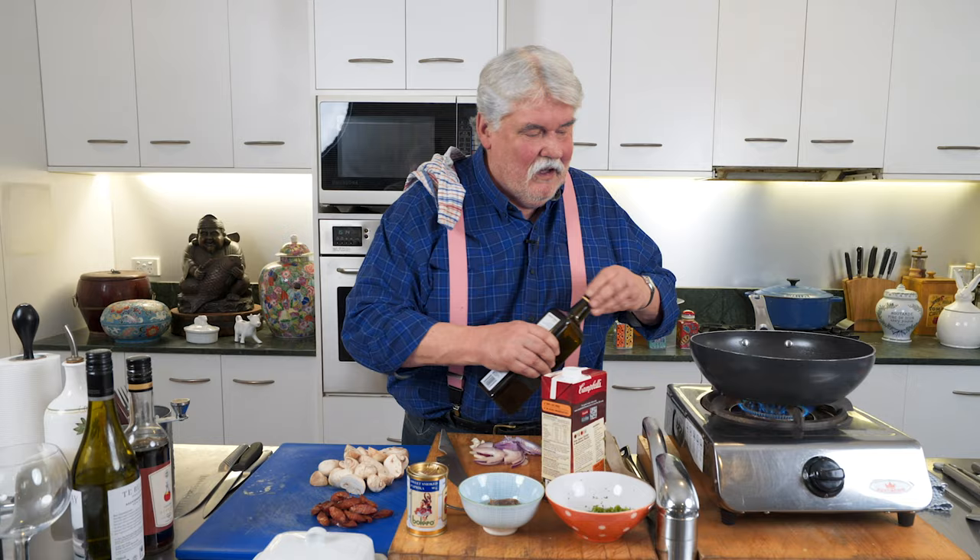A really nice Spanish dish, particularly if you like mushrooms — it's a mushroom dish and it's very simple. I've added chorizo and anchovies. You could do a vegetarian version using veggie stock instead of chicken stock, and leave the chorizo out. If you don't eat anchovies, leave that out too, but I do like it with all those things.